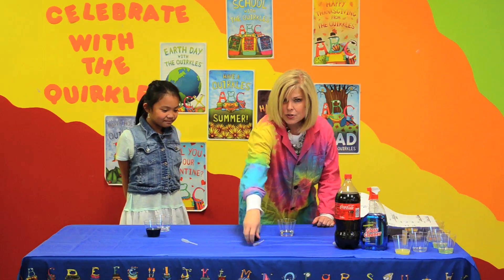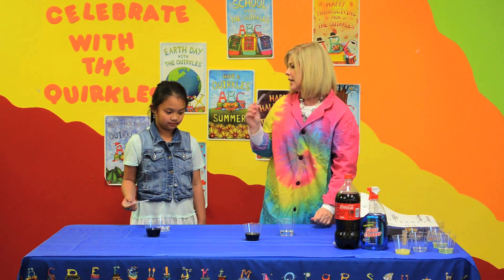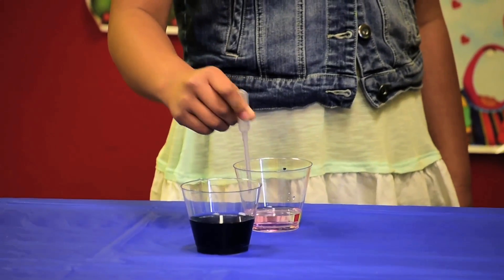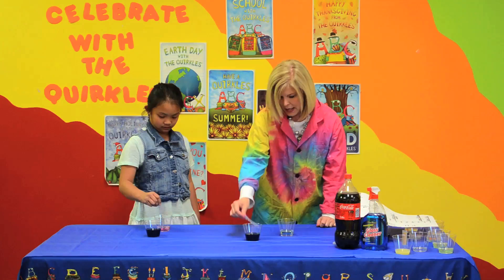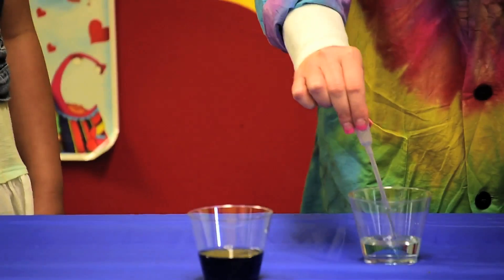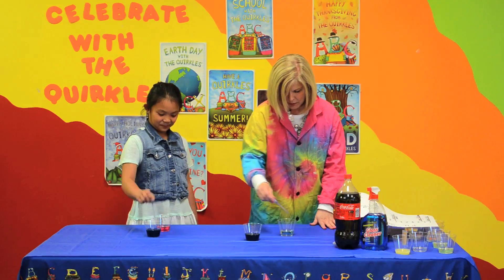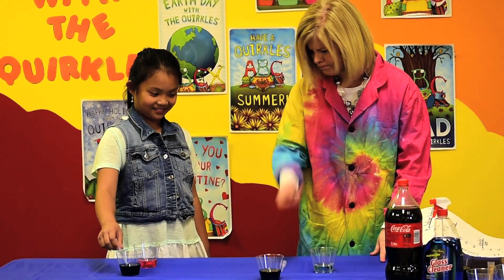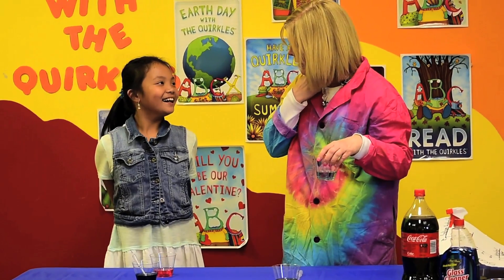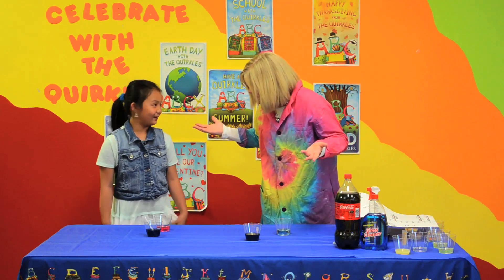We're going to take our dropper — can you take your dropper there? We're going to put just a couple of drops in our liquid. Let's squeeze some in. I'm pretty sure we're going to get it to turn a pinkish red. Mine didn't turn red. Huh, I wonder what that means.